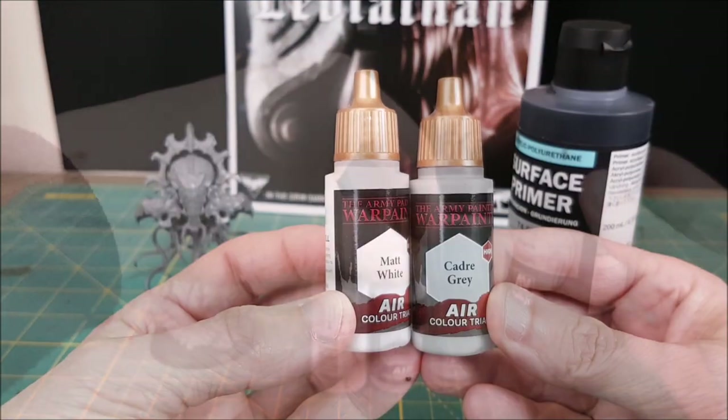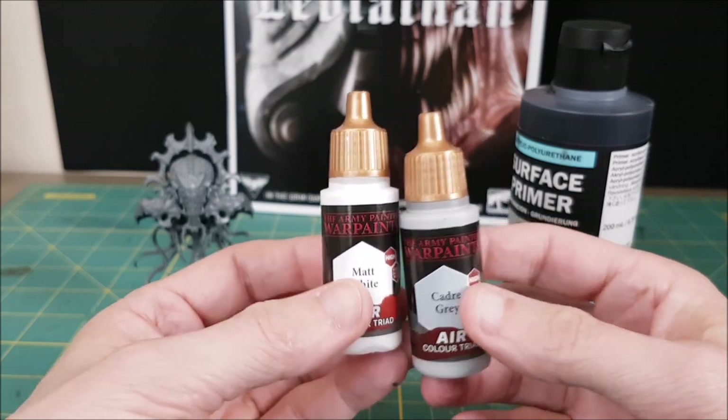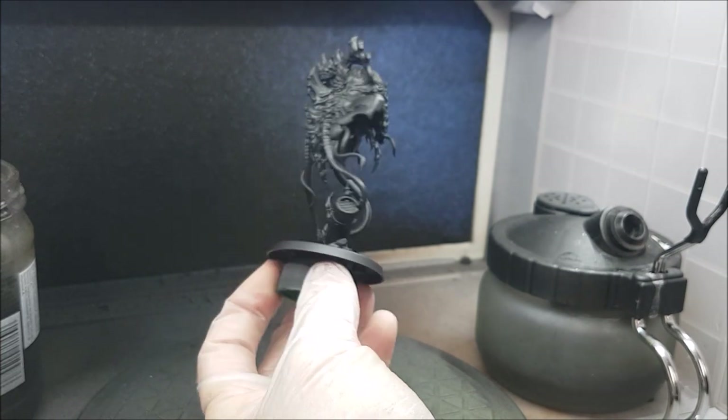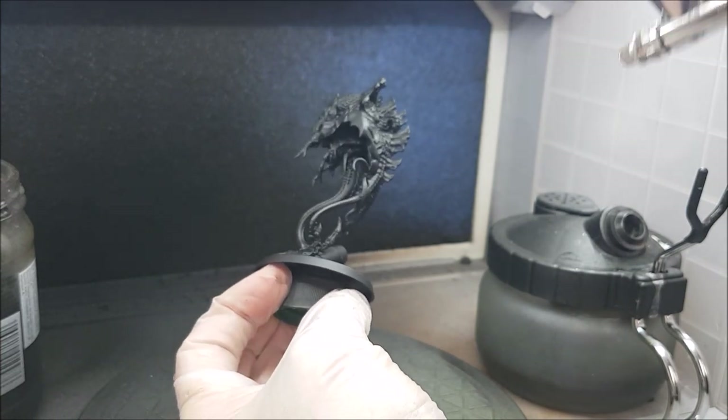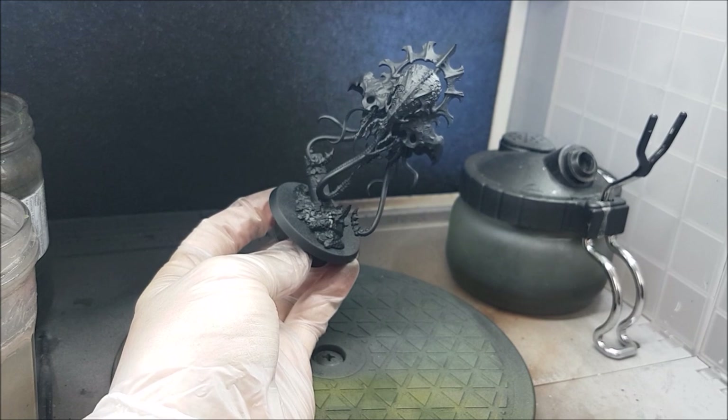I'm going to be doing a speed paint on this guy, and to start it off I'll be doing a Zenith Prime, which is completely optional. I'll start off with a base coat of black primer, and then I'm going to come in at 45 degrees with a light grey — this one's going to be Cadre Grey from Army Painter. You can, of course, do all this with rattle cans, and I already have a video on how to do that.